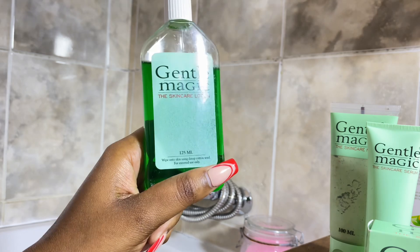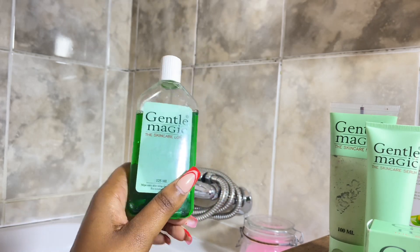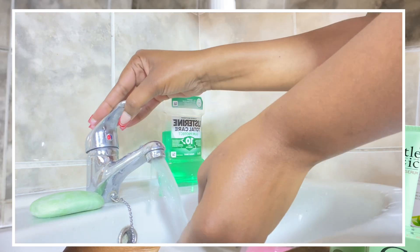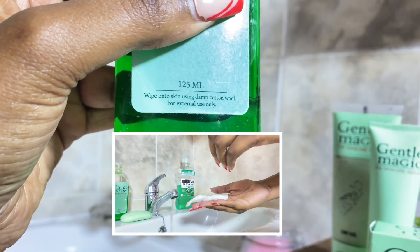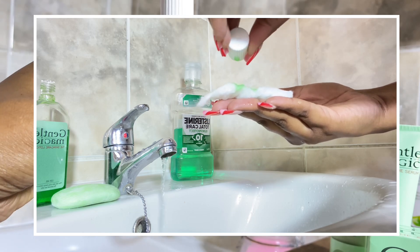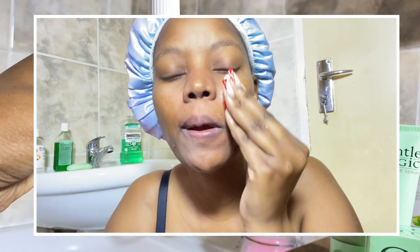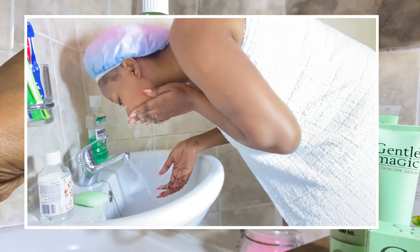After the mask, I go in with the Gentle Magic skincare lotion. I don't know why they call this a lotion because to me this is also a cleanser — just a different type. I use cotton wool. I think a lot of the girls that cried about Gentle Magic burning their skin were referring to this product. The instruction says: wipe on your skin using damp cotton wool, for external use only. So you need to use damp cotton wool — make sure it absorbs enough water before you add this product, because this product is strong. Then apply on your skin in a slow motion, like you are cleaning and wiping out everything.